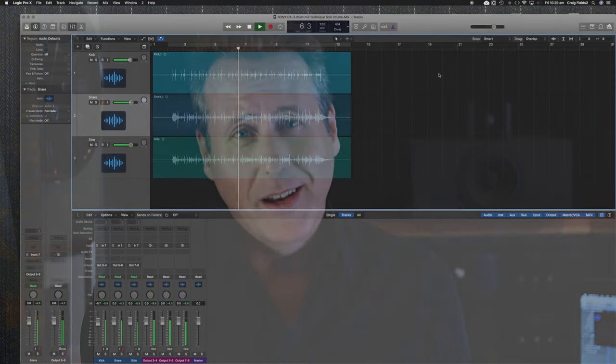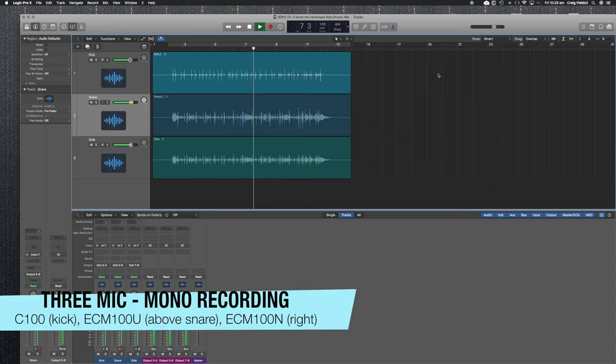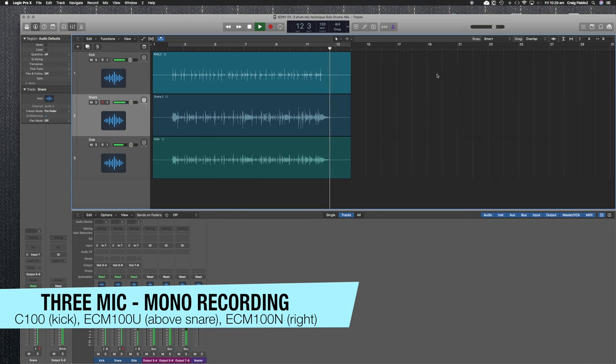I'm nicely surprised at what a usable sound we got from just three microphones on that drum kit. It didn't take long to set up. This three-microphone technique is not a new technique — it's just our take on it using these Sony microphones. I'm incredibly happy with how it came out, and it's a very usable sound without a doubt.